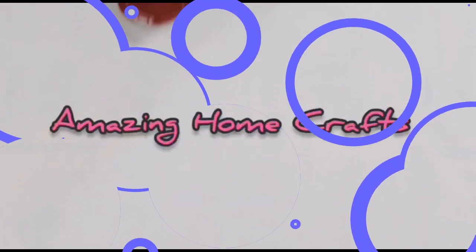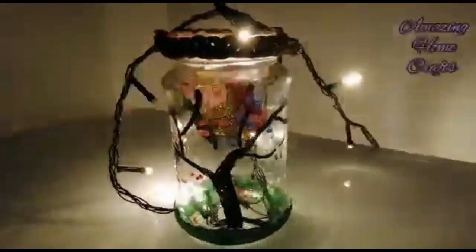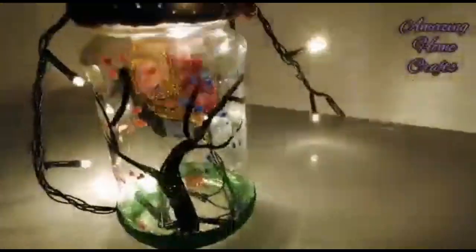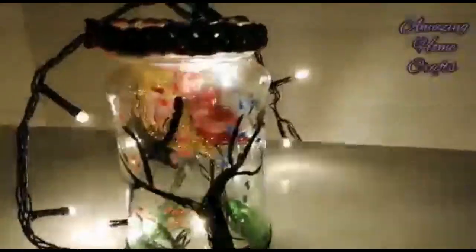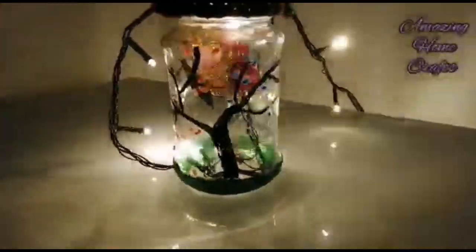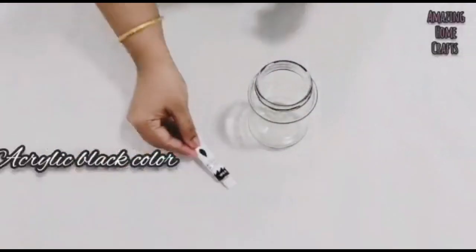Hello friends, welcome to my channel. I am going to show you how to do a simple bottle art. I am going to use a paint, a fabric paint, oil paint, poster color, brush, glitter powder, and cello tape glue.